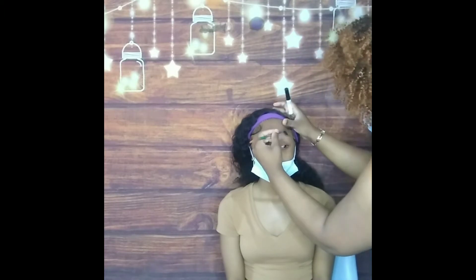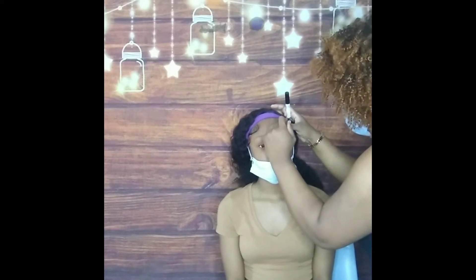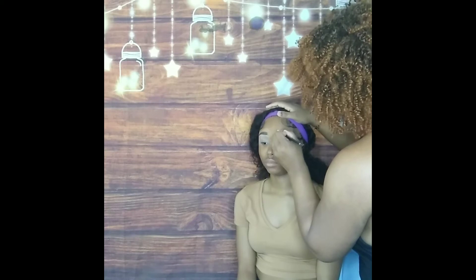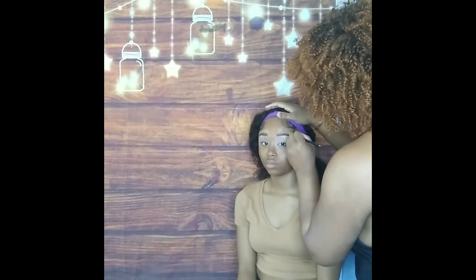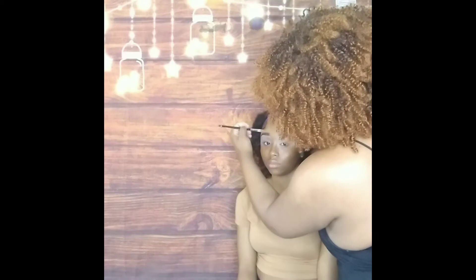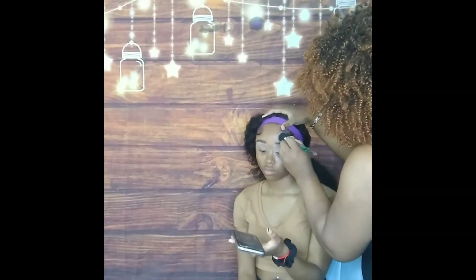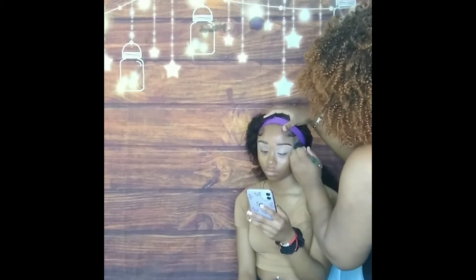Right now what you see me doing is putting on duo lash glue to lay down her brows, and then I just went ahead and filled them in to give a nice little definition. I'm shaping them up with concealer and giving her a good shape on her brows, then blending out the concealer from the top of the brow.